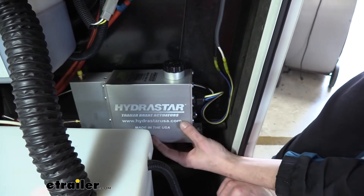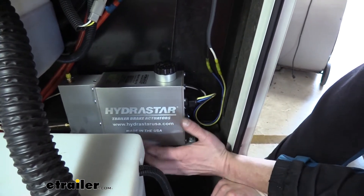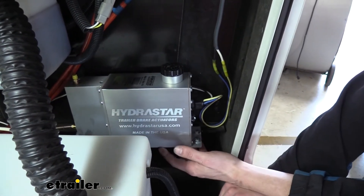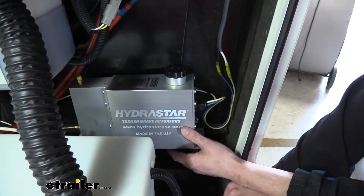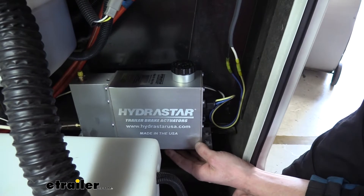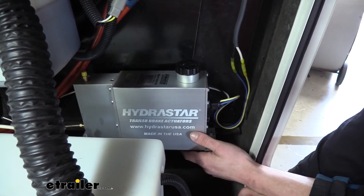This actuator is going to provide up to 1600 PSI of fluid pressure for our brake fluid going to our calipers at the back, and that's going to be more than enough for our disc brakes to properly activate and stop our trailer in a significantly shorter distance than what electric drum brakes would do.